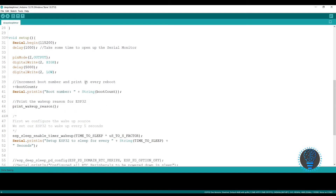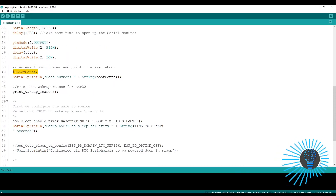Next we come to the void setup where I start serial communication with Serial.begin. Then I define the predefined task: whenever the ESP32 boots up from its deep sleep, it will turn on the onboard LED, wait for five seconds, then turn it off, and increment the boot count.